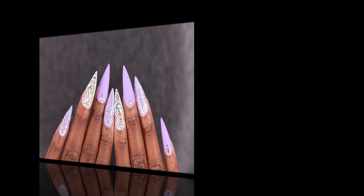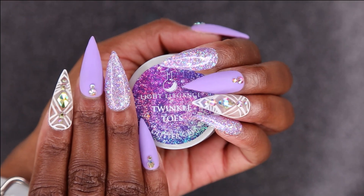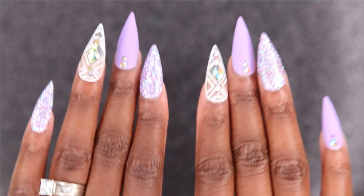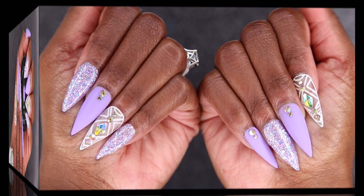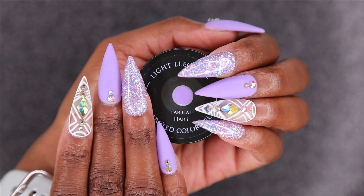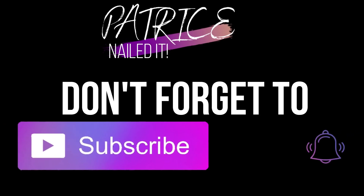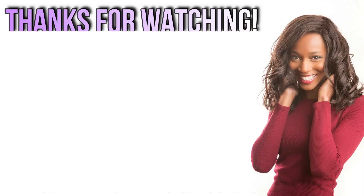These are my final results! If you guys like this video, don't forget to give me a thumbs up. And if you haven't subscribed to my channel, don't forget to hit that subscribe button and turn on the notification bell so you guys don't miss another upload from me. As always, thank you guys so much for watching and I'll catch you in my next video — bye!